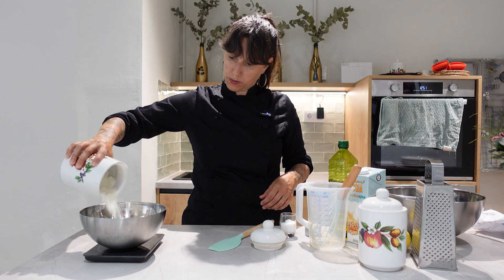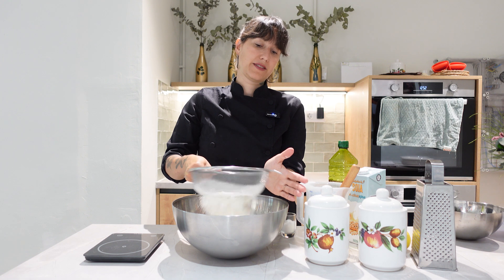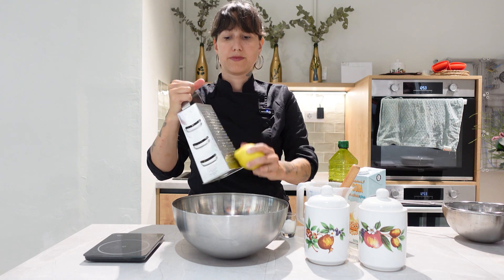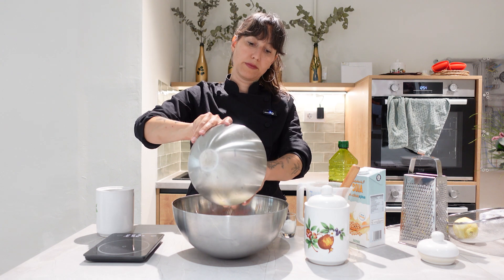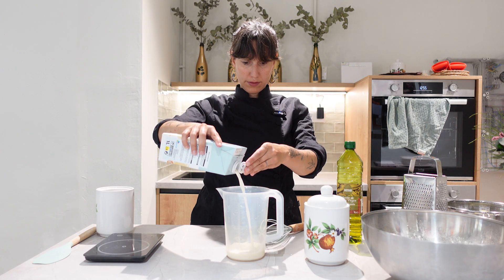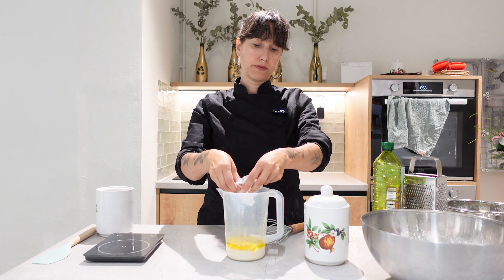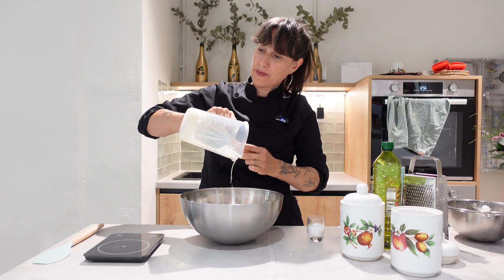For this recipe we're going to need 250 grams of flour and we will strain it in a bowl. We will add the skin of a lemon and 50 grams of sugar. We will mix 150 milliliters of soy milk with 40 milliliters of soft olive oil. We're going to crumble the yeast and mix it with the liquid, then we add it to the flour.